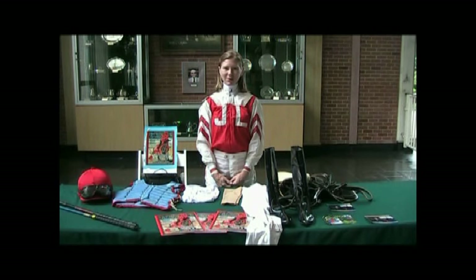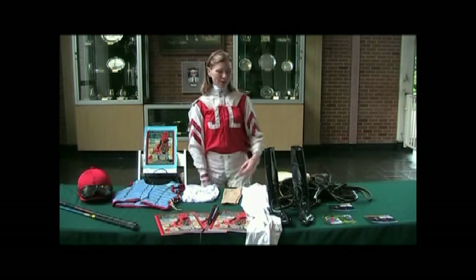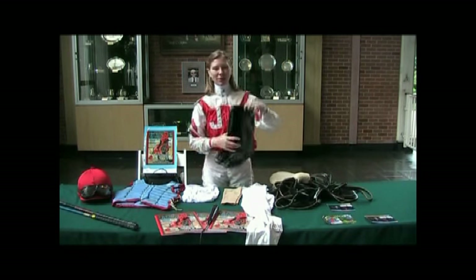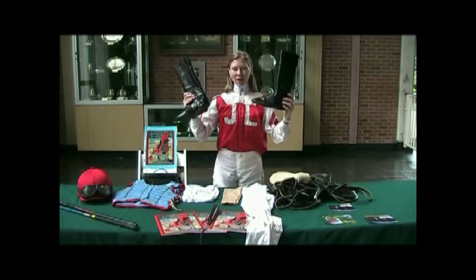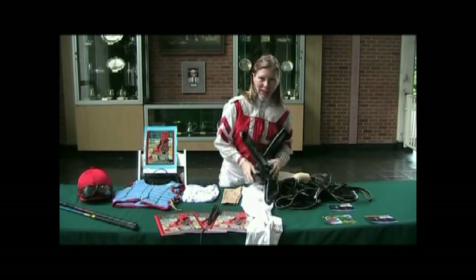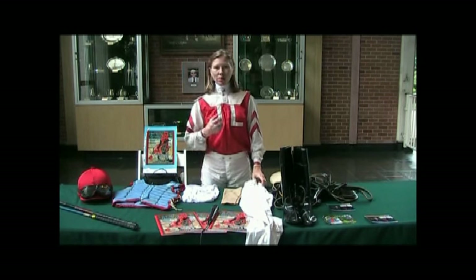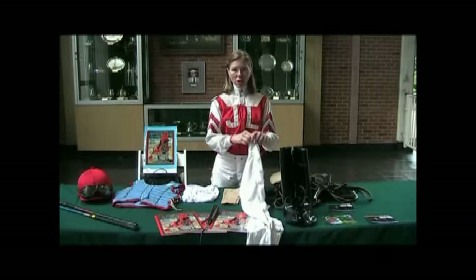Hello everybody! I'm going to show you my jockey equipment. These are my jockey boots — these boots weigh a pound and a half together. Jockeys are always trying to wear light equipment so they can eat more and be stronger, because they are always trying to make weight.